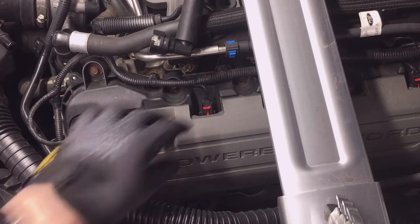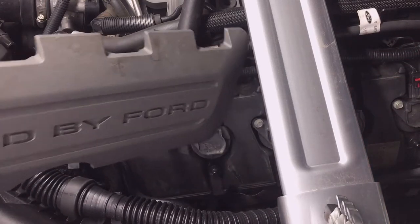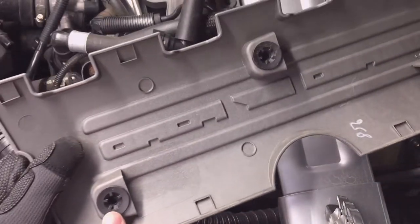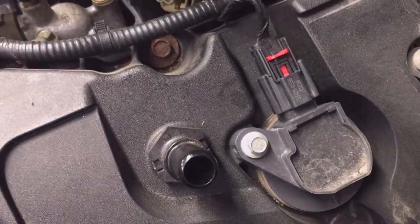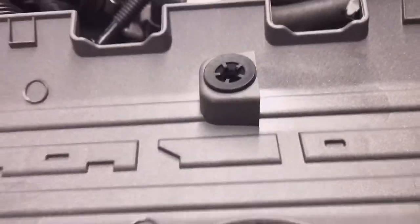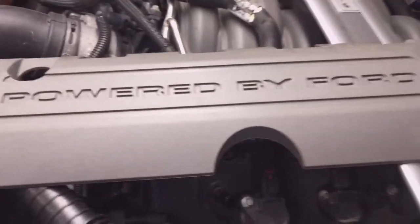The coil cover is mounted in three spots — they're just push-in and come out really easily. These are three little replaceable mounting locations with corresponding studs. Those are replaceable; they just screw in. If you need to replace them, you can buy them on Amazon — I'll put a link in this video's description.